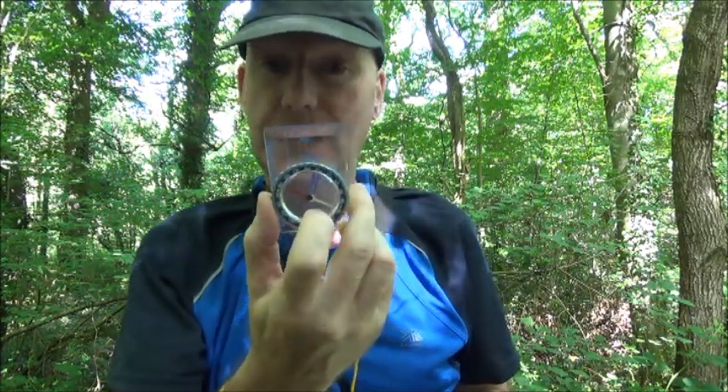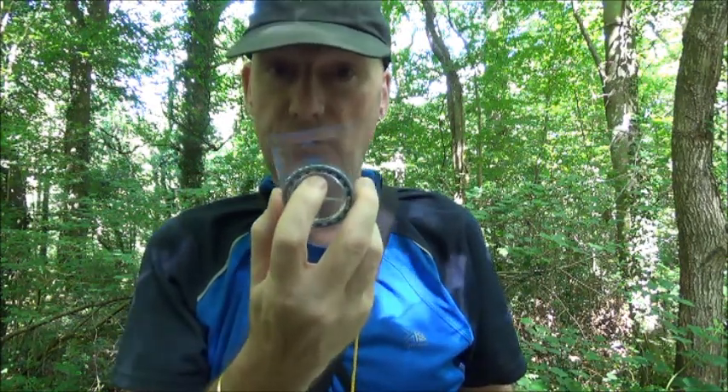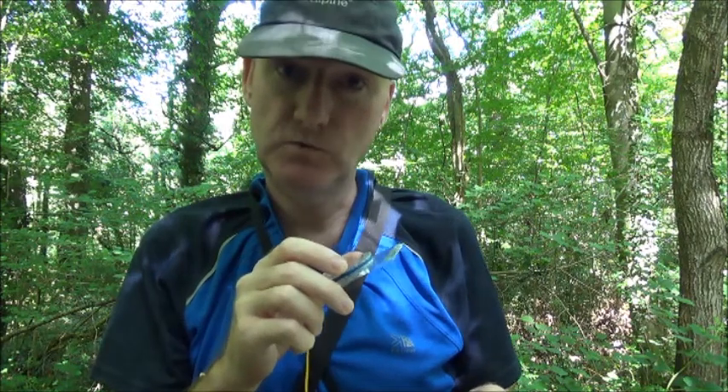Make sure the north orienting arrow is pointing towards the top of the map — pointing north. Make sure that the meridian lines on the compass housing are parallel with the meridian lines on your map. The north orienting arrow should be pointing towards the top of the map.